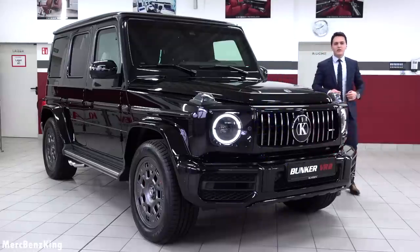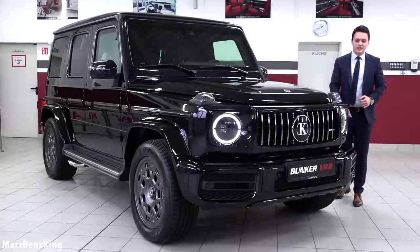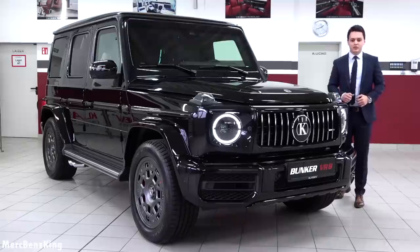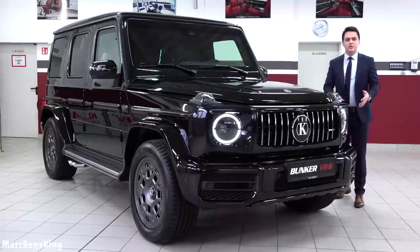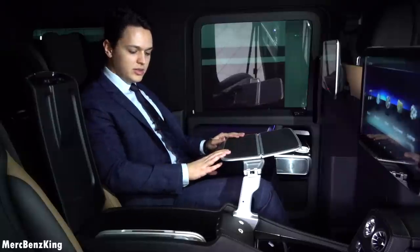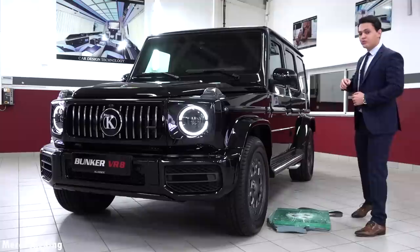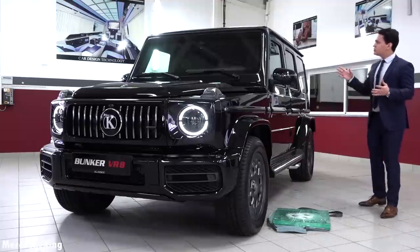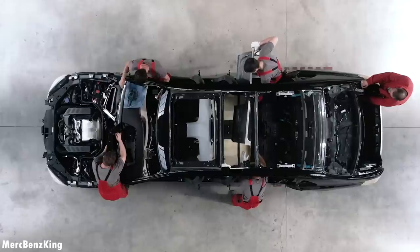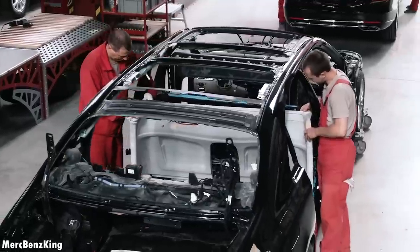Hello guys, welcome to Mercedes-Benz King. This is the Klassen Bunker based on the G63. It is a special protection vehicle, and in this video I will show you the complete exterior, interior, and the protection safety elements. From this angle it looks like an original G63, but it is completely 360 degrees protected.